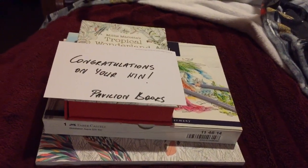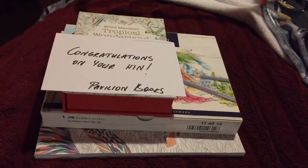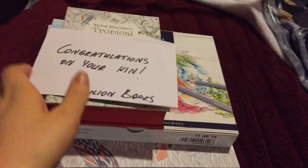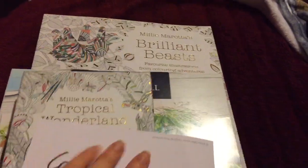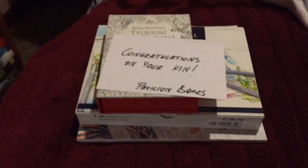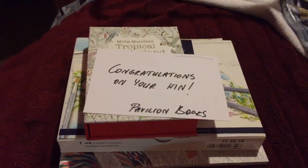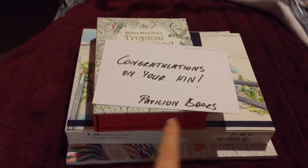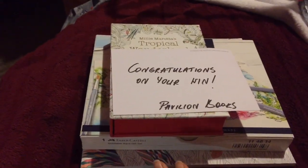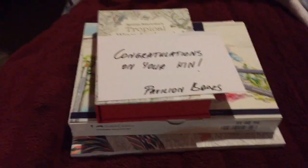I thought I would just record this because I don't know if you all knew about Millie Marotta's Brilliant Beasts Colouring Book Competition. This was hosted by Millie Marotta and I was surprised because I actually won, and as a result I have had Pavilion Books follow me on Instagram, which was a mighty surprise.